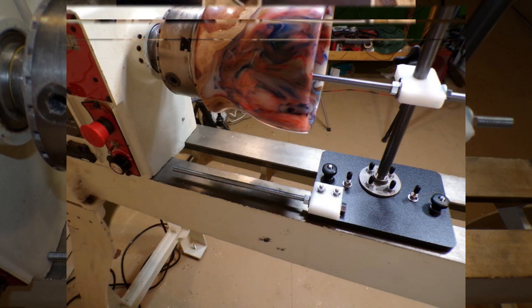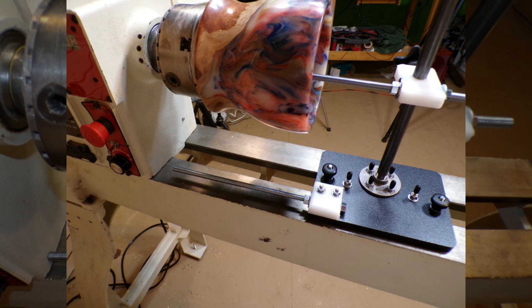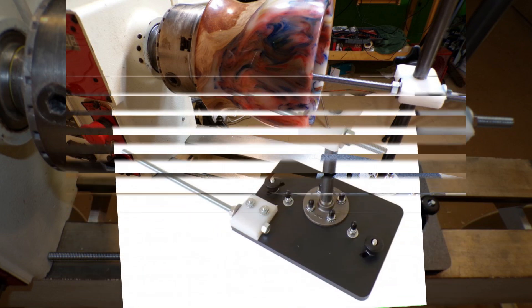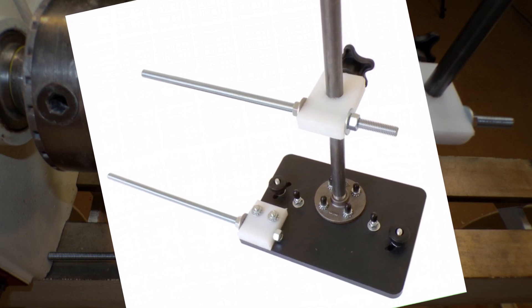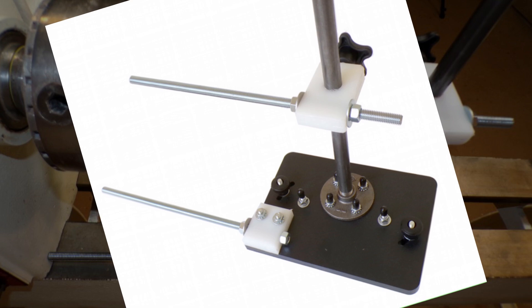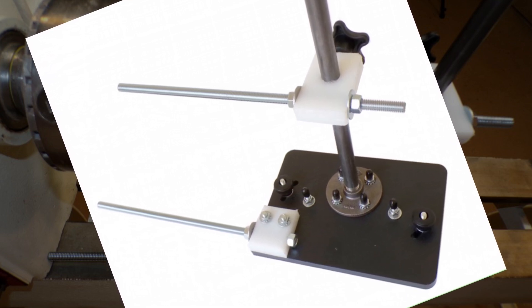Wouldn't it be wonderful if you didn't ever have to worry about that again? The Bold Bottom Thickness Finder is easy to set up, quick and easy to use.